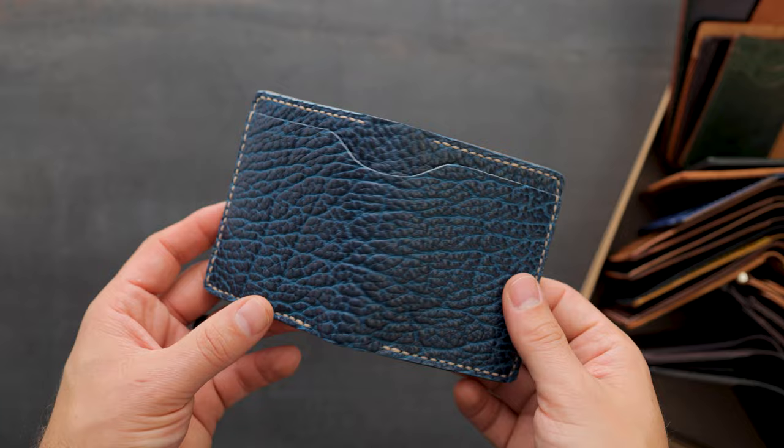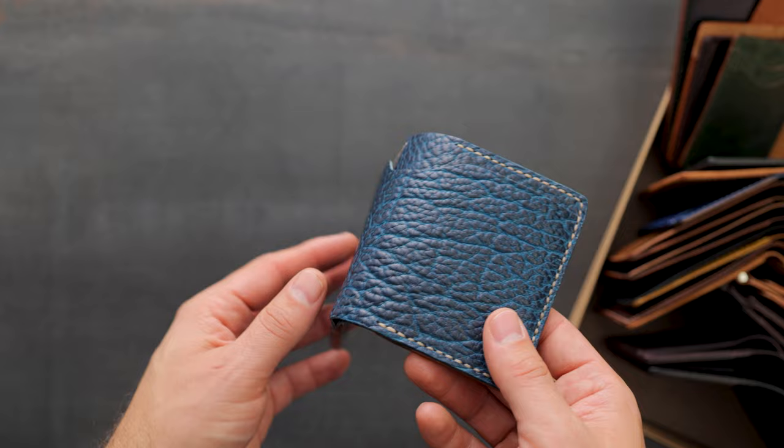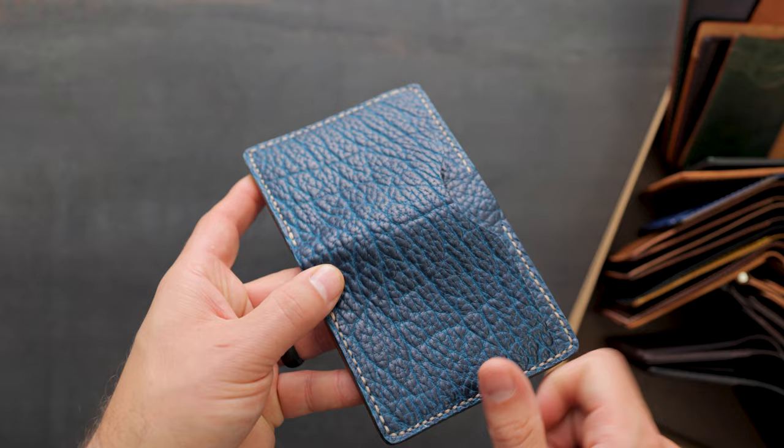Up first, we're gonna start with my stunner of the day. This is the brand new Shrunken Bison leather from Horween. This is a product that they are calling Yellowstone. And the color here is called blue. You can see the depth of color and the difference between the peaks and the valleys. The peaks are a little bit darker, a little bit more navy blue on top.